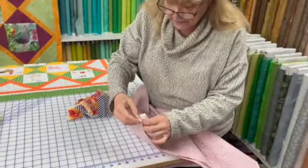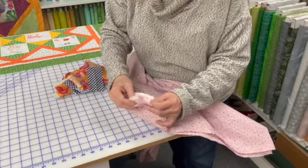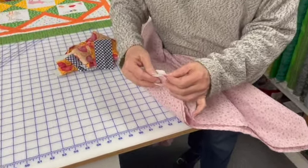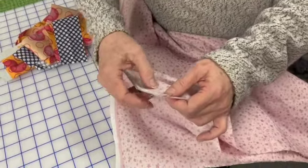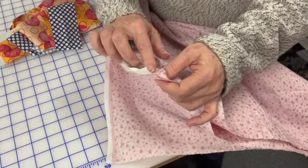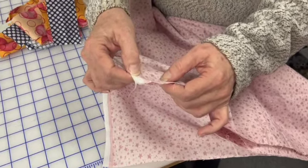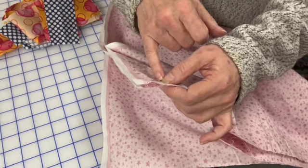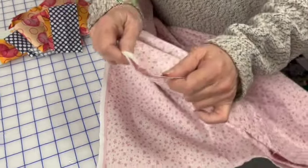Now I've got it folded in half, and there's only one place in this stack of four pieces of fabric where it's right sides together — the center two. So I'm going to take the center two and go over to the sewing machine and sew it together. Remember, we don't want our selvages in our quilt, so I am going to use a very wide seam allowance so that I can have at least a half inch beyond the selvages, and then I can go back and cut off the selvages later.